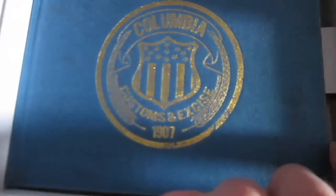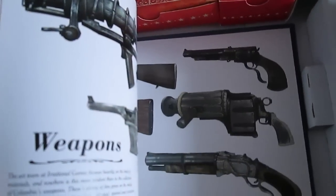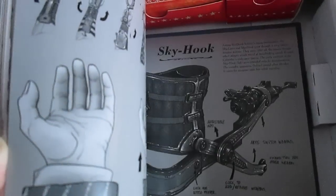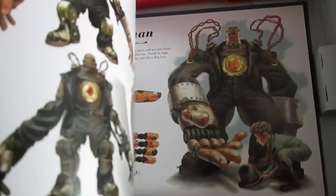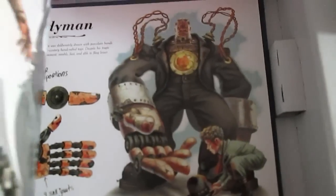There's also the Collector's Edition hardcover artbook — it's got the Columbia Customs logo on the front. I'll give you a quick flick through. Really nice period artwork, really detailed: environments, vehicles, airships, all of the weapons. The Skyhook, which is the main thing in the game you really need to use. They've really expanded on the Big Daddy idea as well — that's a full-scale Handyman, that's what he probably looks like in the game. Some branding, characters, and things as well. Really nice.